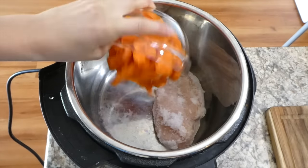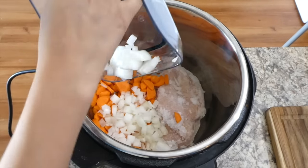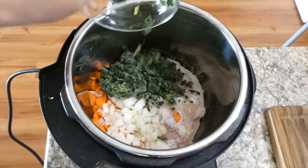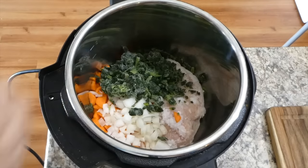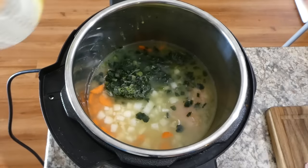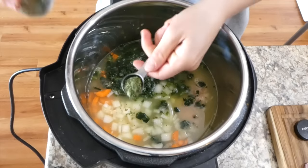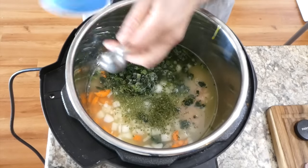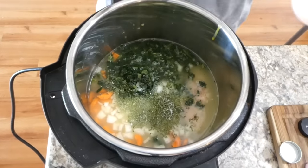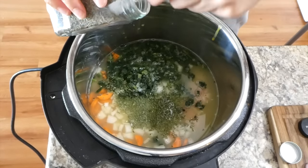In the Instant Pot I have one pound of frozen chicken breast — the great thing about the Instant Pot is you can use frozen chicken and it comes out great. I added the carrots, onion, a cup of frozen spinach, and four cups of chicken broth. To season the soup: a teaspoon of parsley, a teaspoon of salt, half a teaspoon of thyme, a quarter teaspoon of garlic powder, and an eighth teaspoon of black pepper. Then stir to combine.